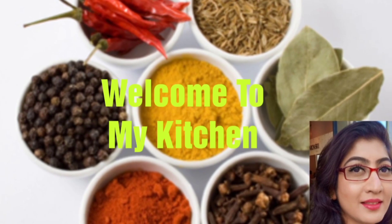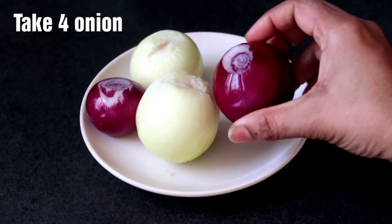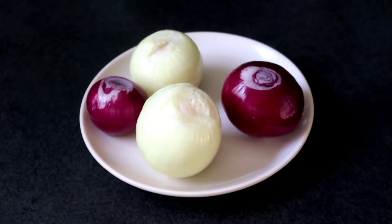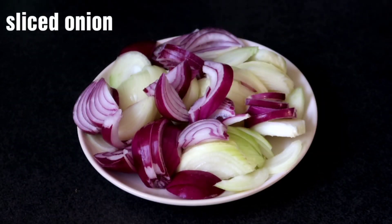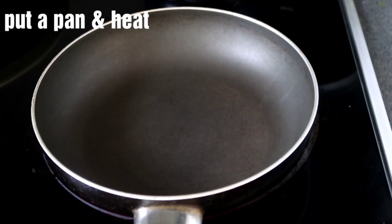I am Pinky and welcome to my kitchen. I am going to use 4 onions — 2 green onions and 2 regular onions. If you want, you can use more green onions. Now I am going to cut the onion.